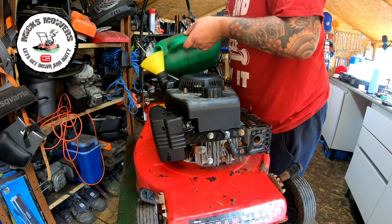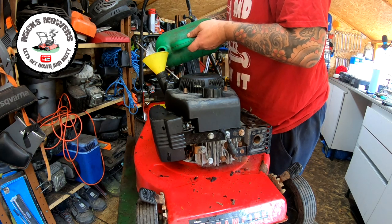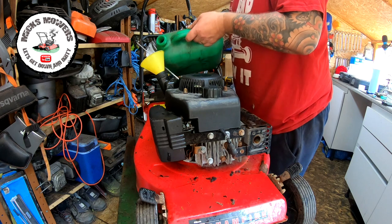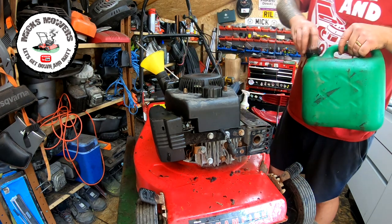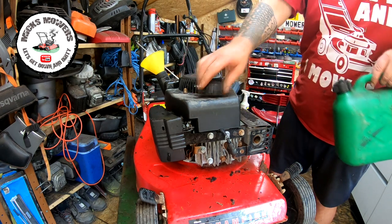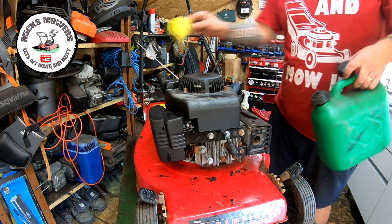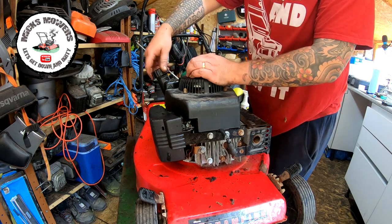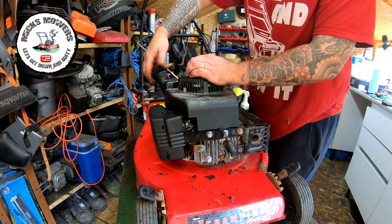Let's give it a little drink, see if we get any fuel leaks or anything along that line. Hopefully we don't. That should be enough just to wet its whistle. Let's give that a second, just want to check for fuel leaks. Fuel cap's not broken, which is a first for these — normally they're all split.